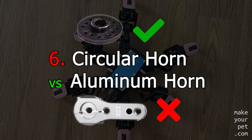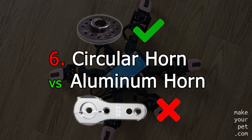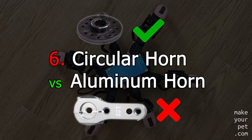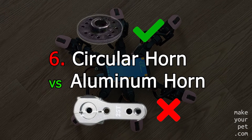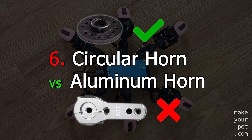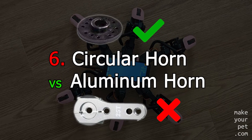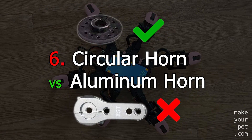Calibrating a servo means measuring the value of the servo at two separate angles, and then doing a linear regression for more accurate positioning. It is critical not to remove the horn from the servo after doing the measurements. With a circular horn, you can attach the horn to the next robot part at any angle you like, just by rotating the holes on the next part. With a long aluminum horn, this gets way more complicated.